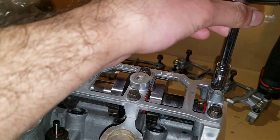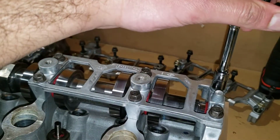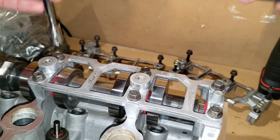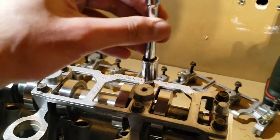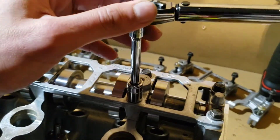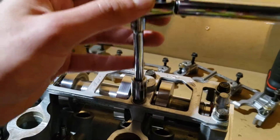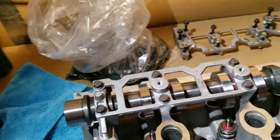Torque spec is 89 inch pounds. You're going to do one, two, three, four, five, six bolts. I'll double check it, and it should be the same for the other side — just repeat the process for the exhaust cam. The cam should be spinning free once installed.